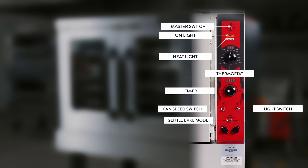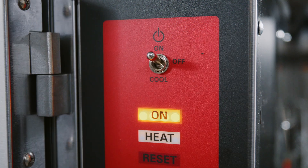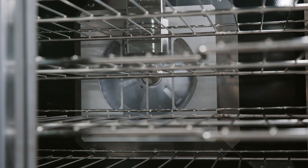VC5 Controls. Master switch: the master switch turns the oven control circuits on and off. When switched to cool, the fan motor will run with the door ajar to speed up oven cooling.